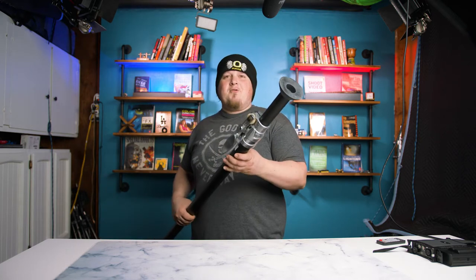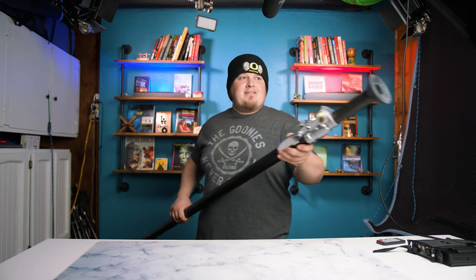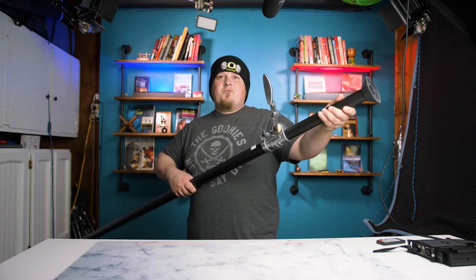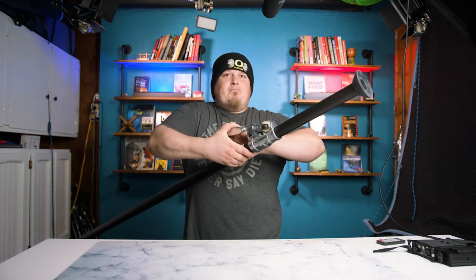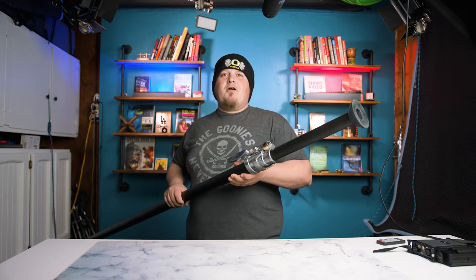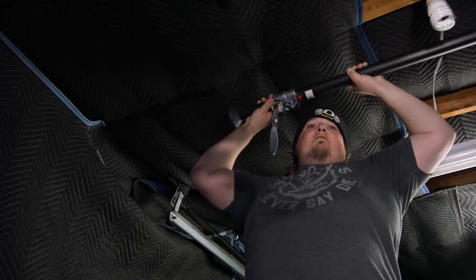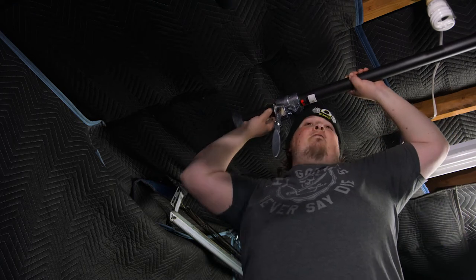I don't exactly know what this is officially — I know that Matthews calls it a mat pole, but I just call it a giant shower curtain rod, because that's basically what it is. It has these suction-cup-like ends, and you use friction to push it into a wall. You open it up, push it to where you need to go, then close it down. This little mechanism pushes it another inch or so to really clamp it onto the wall, and it can hold a considerable amount of weight. This is what I hold my key light up with — an Aperture 120D.